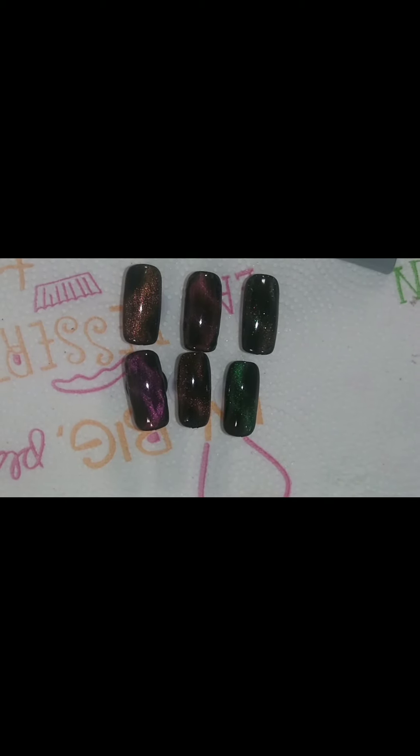So yeah, I'm not satisfied, as you can probably tell. Once you see the picture of what they're supposed to look like, then you'll be like, okay, I see why she's not satisfied with these gel polishes.